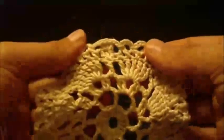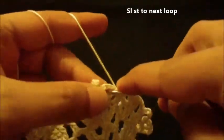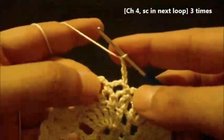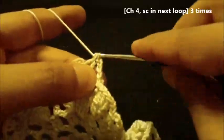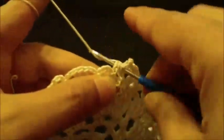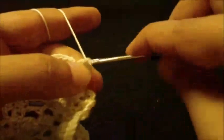We have ended round six and we will start round seven. Slip stitch to next loop, into next loop, and then chain four — one, two, three, four — and single crochet in the next chain four loop. We do this twice: chain four, single crochet in next loop, and again.